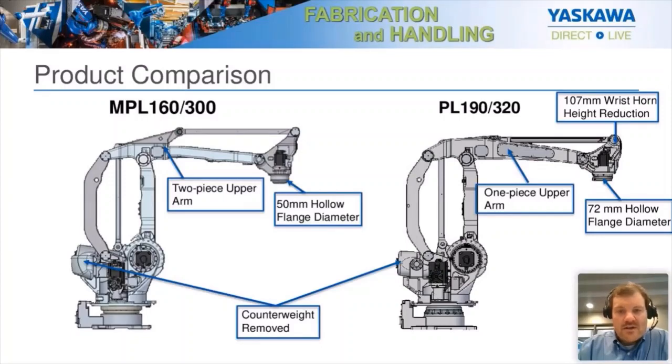Another notable change is the horn height — specifically the wrist horn height reduction. This robot gets used very frequently in more outdoor but still covered areas. One of the concerns was that the ceiling had to be a minimum height to allow the robot to operate because the horn was so high. The feedback we got was: can you shorten that horn so we can put it into shorter buildings? So we decreased it to 107 millimeters, giving a bit more room in tighter spaces. It can now operate in areas with lower headroom and reduces the chances of an impact with the ceiling.